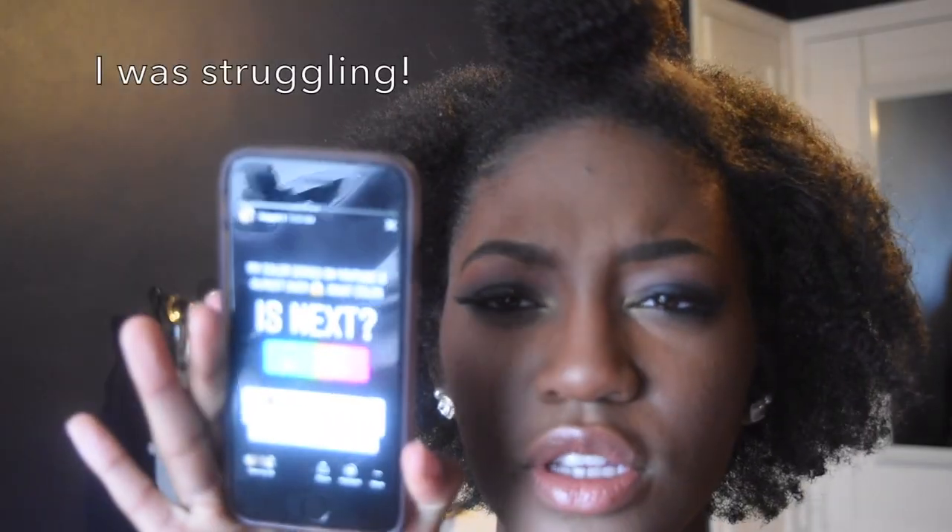Welcome back to my channel, Sarah Marguerite. I did this look today — it is a black eyeshadow look. I did a poll on my Instagram; if you don't follow me, I'll leave both of my usernames in the description box below. I did a poll because there were only two colors left for this series: black and orange, and it was a 50/50 split down the middle, so I just had to pick it myself.